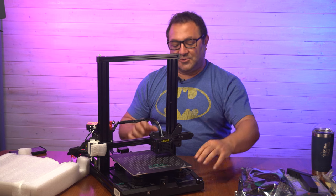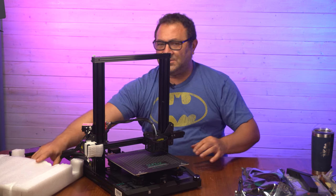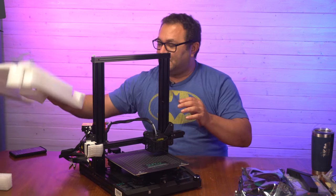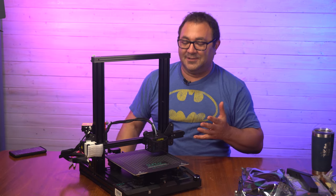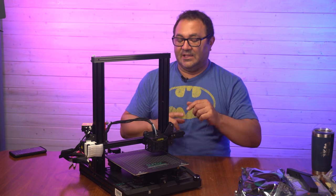I remember the first printer I put together — I think it was a CR10, one of the first CR10s that came out — and it was not that easy. So I'm really digging how simple this setup is.